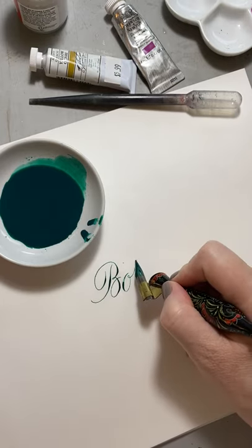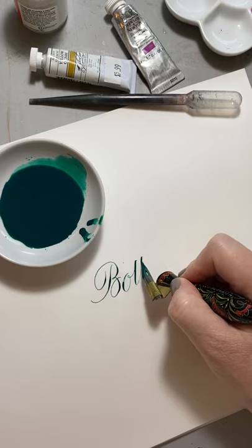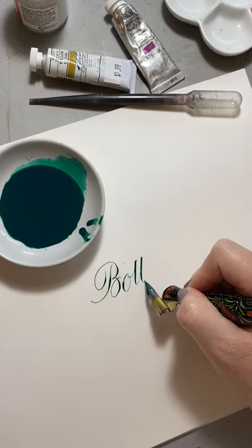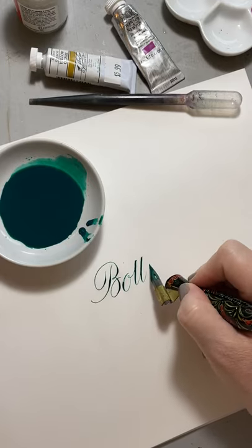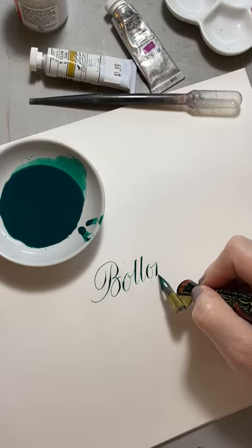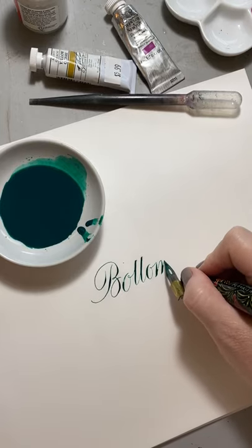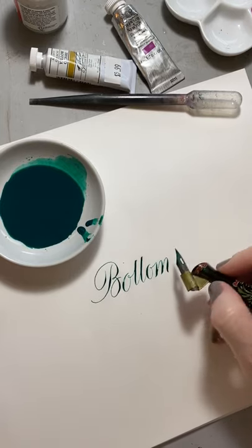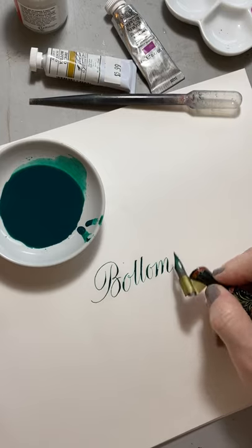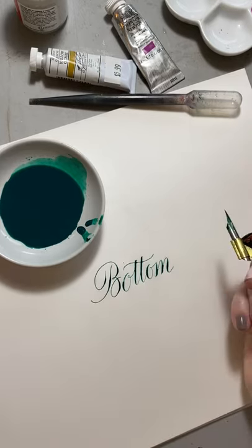So this is a little bit more watery. Looks nice.